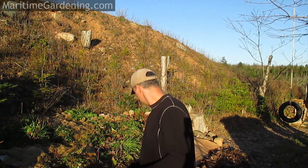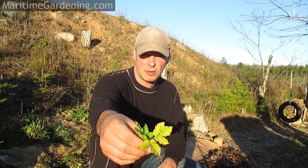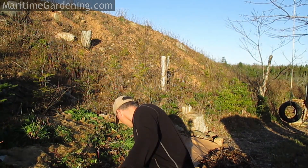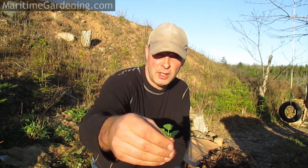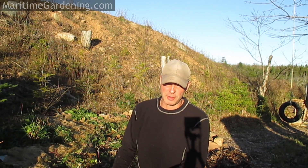So what I'm going to do here — just for those that don't know — this is goutweed. It sort of has this celery-like look, and even a celery-like taste. I suppose if you were starving to death you could eat it; I don't think there's much caloric value, but certainly nutrient value. In any case, I'm not in that situation and I don't want it. So I'm going to show you how I deal with that here today.